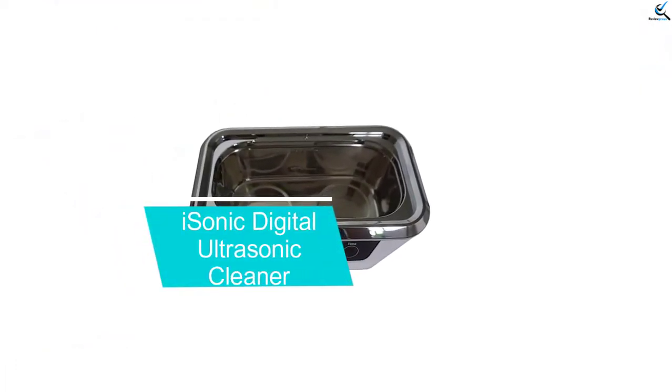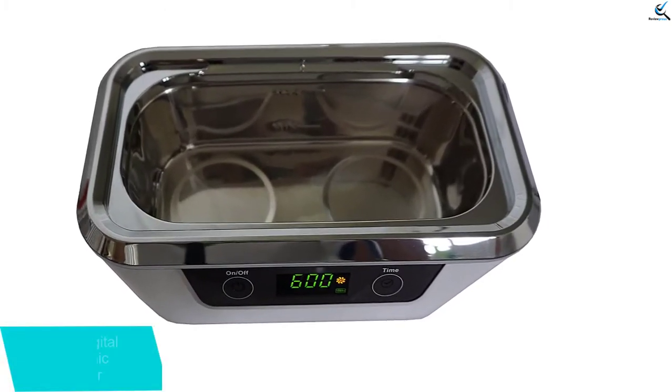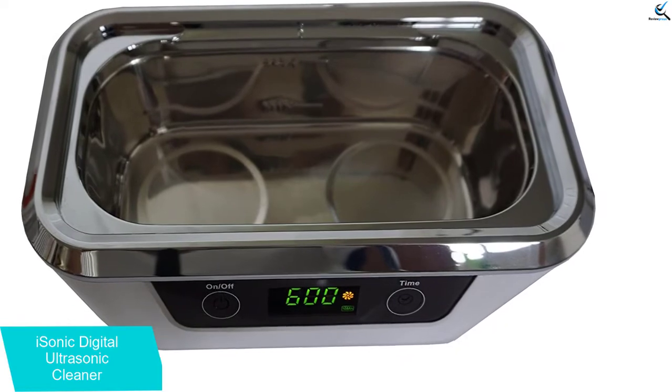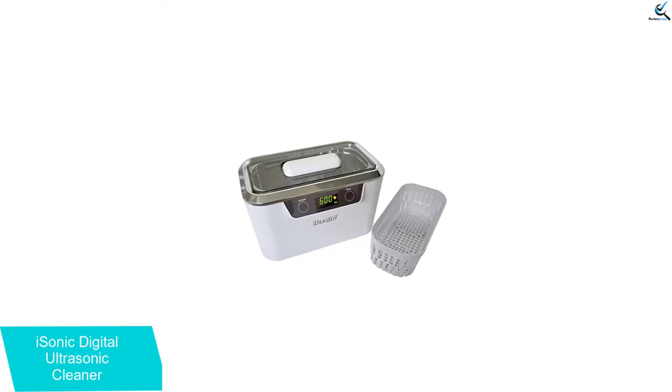Moving on at number 4, we have the Isonic Digital Ultrasonic Cleaner. The jewelry cleaner machine comes with a digital timer with 5 settings where each takes a maximum of 10 minutes to ensure that each valuable gets its right cleaning. It is effortless to operate with touch sensing controls, which saves time and secures your jewelry.